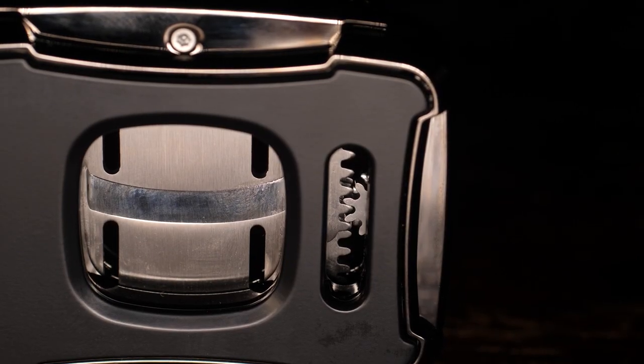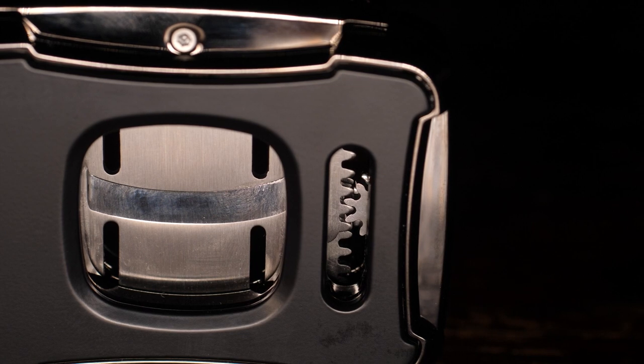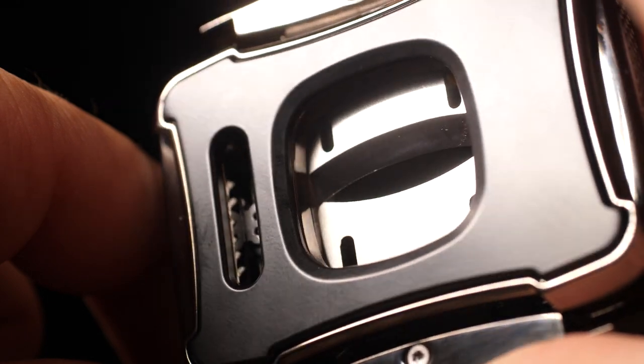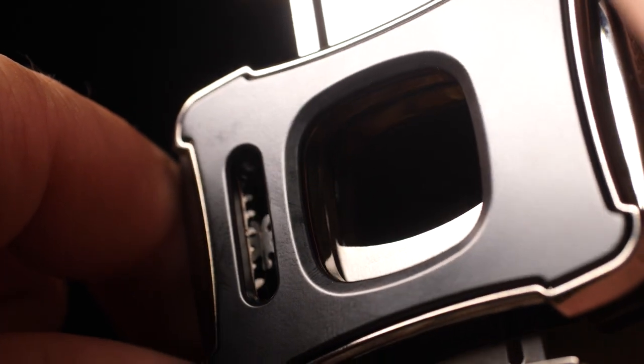The cutter itself is made out of a zinc alloy, so it's sturdy, it's durable, and it's going to last a long time. The steel blades come pre-sharpened, ready to go, to give you a nice clean cut on your favorite cigar.